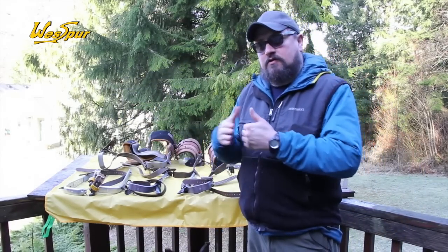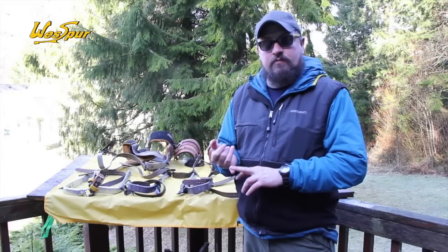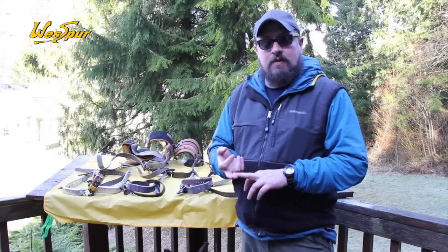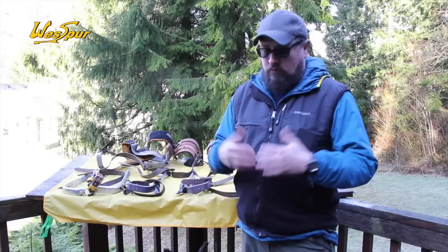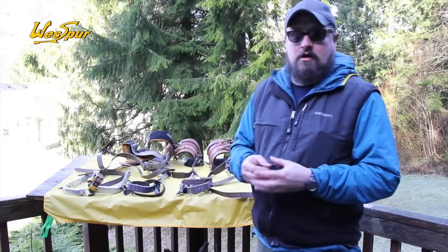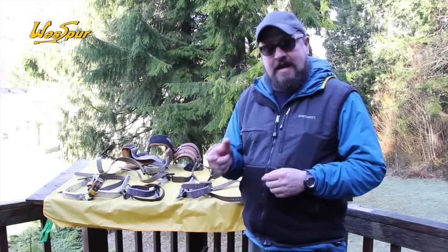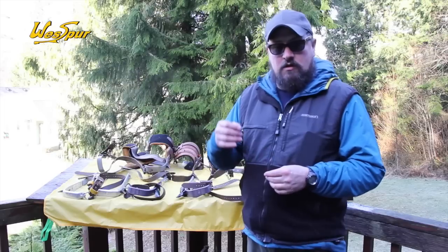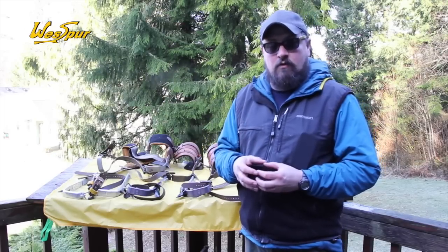Quick review on selecting your spurs: you have aluminum from Bachelin and Klein, titanium from Buckingham, and steel from both Klein and Buckingham. We could also special order steel Bachelins if that's what you have your heart set on. As for the actual spikes — the gaff — we have a tree gaff which is two and three-quarter inches long, and a pole spur which is an inch shorter at one and three-quarter inches.